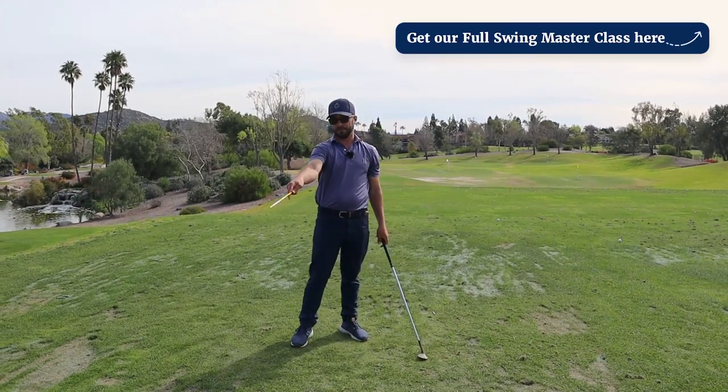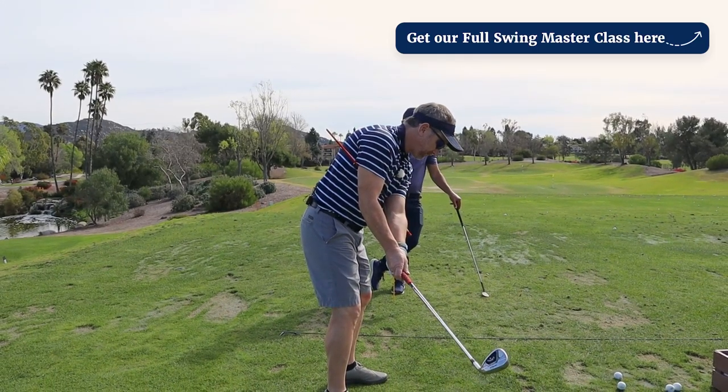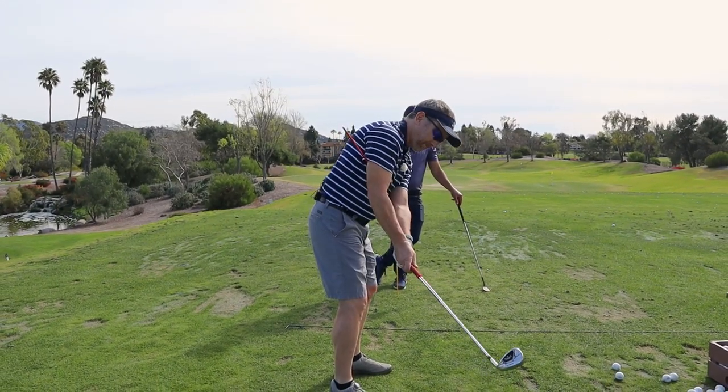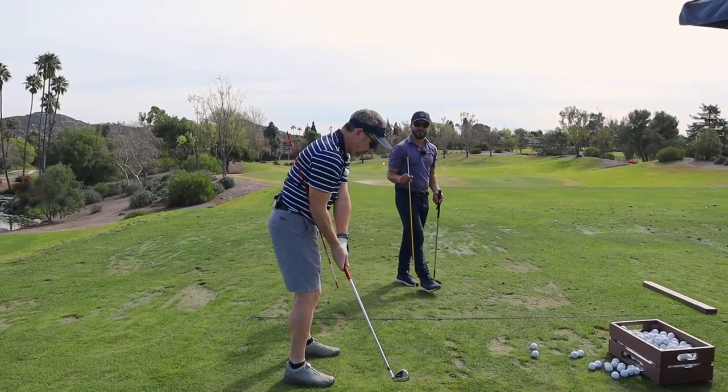He's actually showing us textbook right there. Go right to the set position. There it is right there. Gabe, that probably couldn't have been any better.